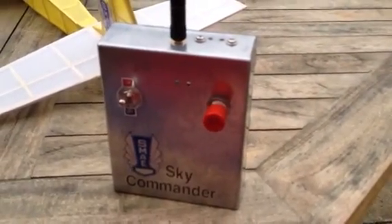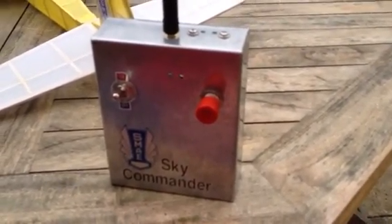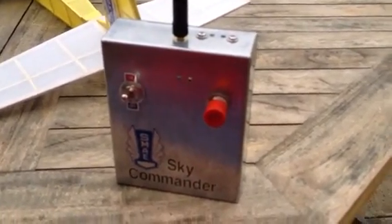All working a treat, just waiting for the wind to die down a little bit now so I can give it a test flight. Thanks for watching. Bye.